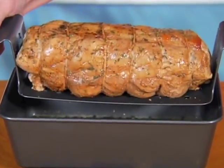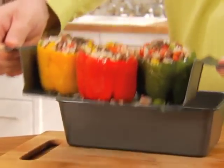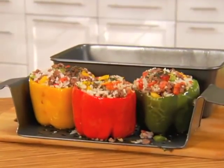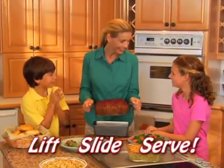But it's not just for meatloaf. Bake sticky pecan rolls that lift right out of the pan, or roast and serve soft stuffed peppers without them ever falling apart. Holidays, parties, or family meals — just lift, slide, and serve.